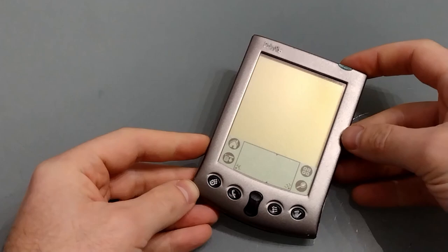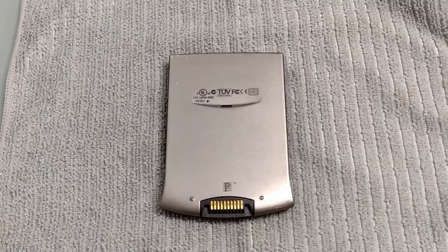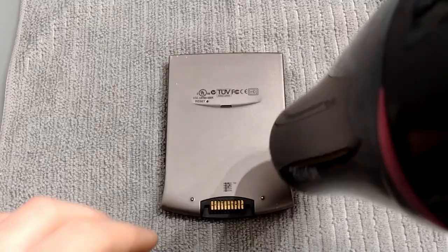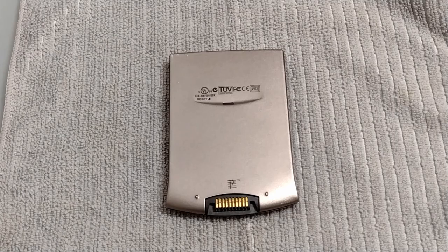Make sure you've removed the case and any styluses so that it's empty. The construction is such that it's glued along the edges. In order to protect the screen we want it face down, and to protect the table put a cloth down. Next, get your hairdryer, put it on the highest heat setting and start warming it up. Bear in mind it's now going to be hot to the touch.